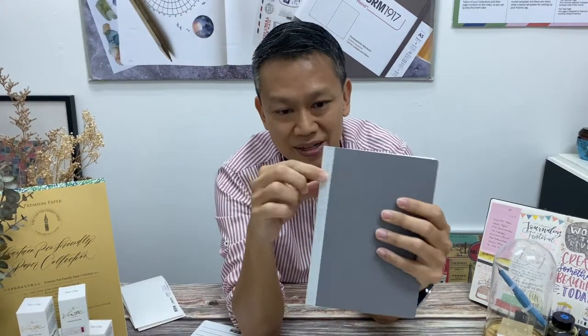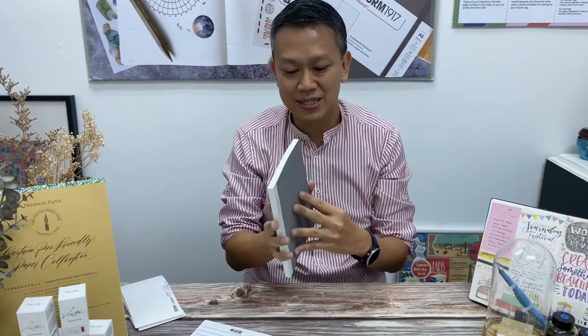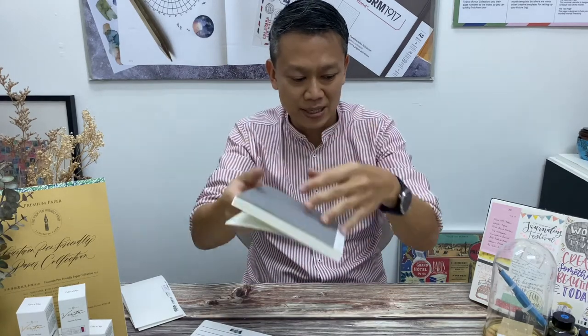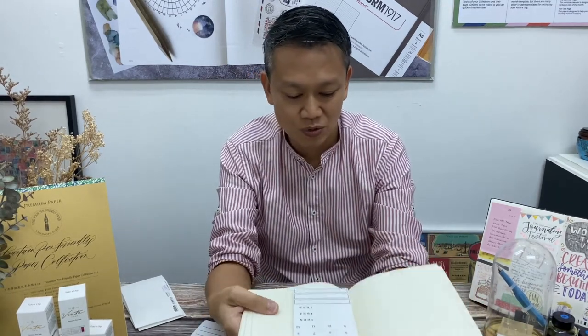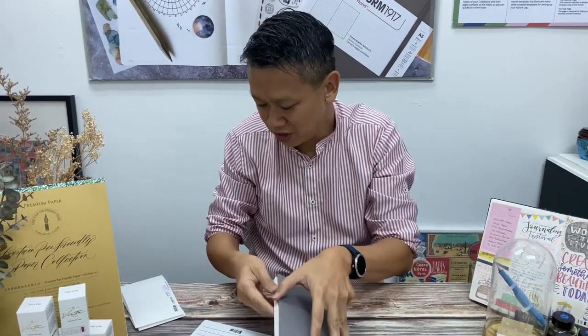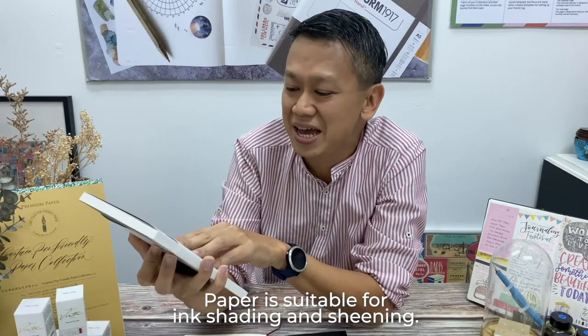All those covers can be purchased in our CityLuxe store as well. You can see over here, very subtle — just a little bit of gold foil to show that this is a Cosmo Note. So that's just the basic description of the paper. There's no pockets behind, no bookmarkers, as compared to the MD notebook which still has got a bookmarker. So it's a very simple, functional notebook, and it's been selected as one of the best papers at events such as the San Francisco Pen Show. It is good for ink shading and sheening.